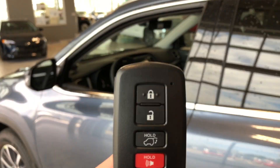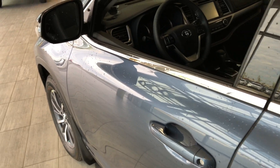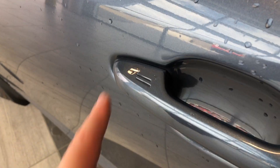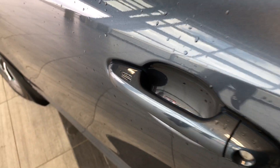Helping us inside is our key fob here. It's got our lock and unlock button as well as our power liftgate button, which we'll get to in just a moment. This Highlander does have a proximity smart key system, so if you have the key fob in your pocket, you can press these two lines on the door handle to lock the vehicle, and to unlock it, it's as easy as putting your hand inside the door handle.